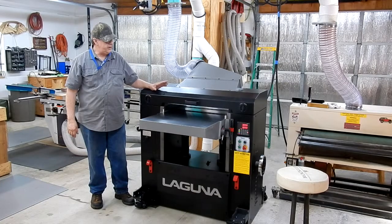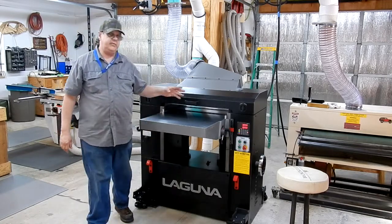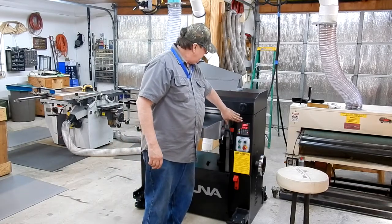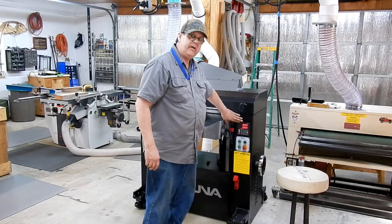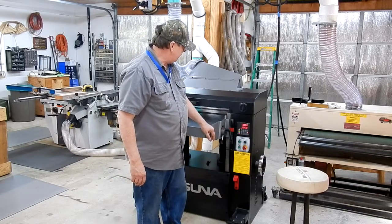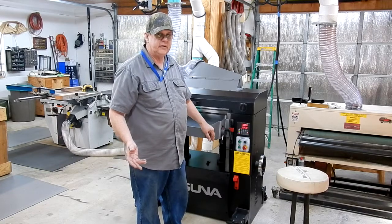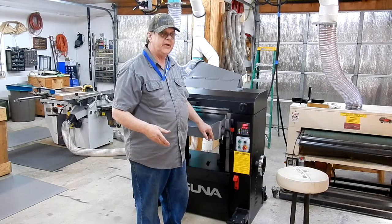We're going to continue on the setup of the Laguna planer. I've already replaced the C cell battery — that's your backup for this electronic system, just a C cell battery. All I had was an alkaline right now; I'm going to replace it with lithium before long. When you do replace it, you lose all your pre-settings — all 10 of the pre-settings that came with this machine are gone.